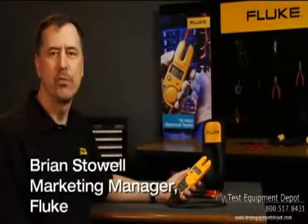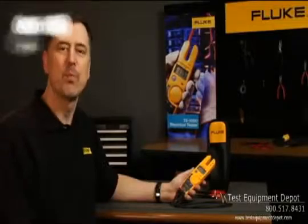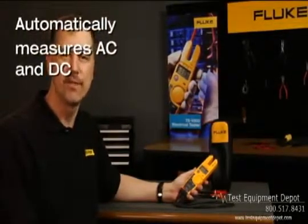Whether you're a residential, commercial, or industrial electrician, the T5 was really designed for you. Hi, I'm Brian Stoll, Product Manager for the Fluke T5 Electrical Tester.